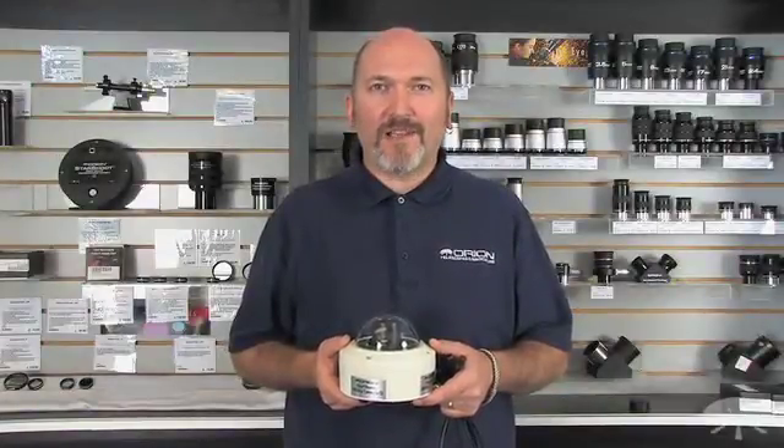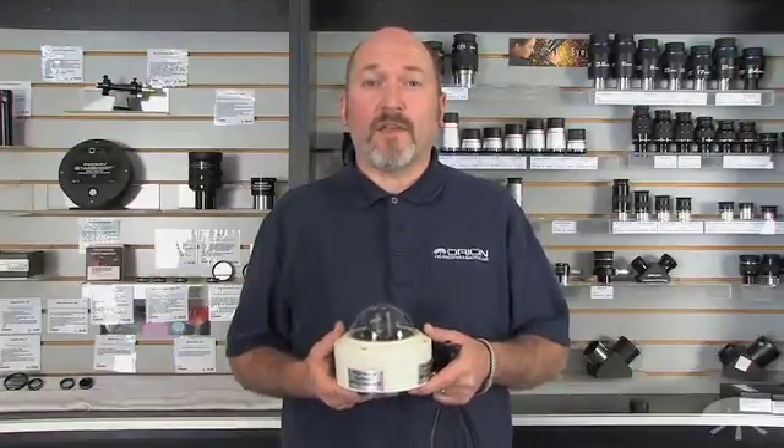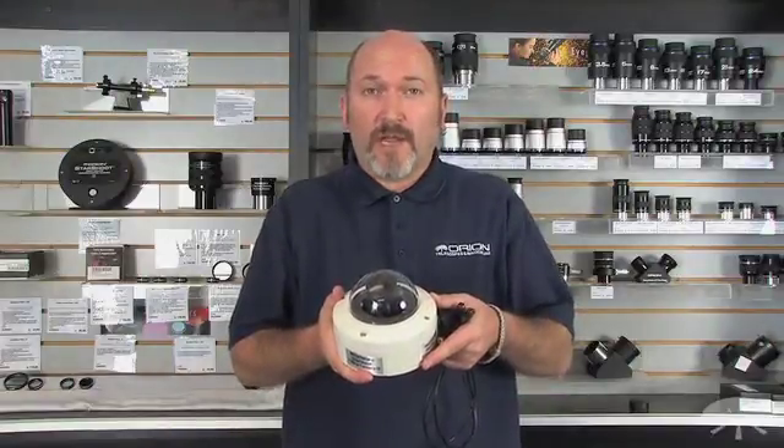Hi, I'm Mark with Orion Telescopes and Binoculars. In this video we'll be taking a look at the Orion Starshoot AllSky 2 camera.